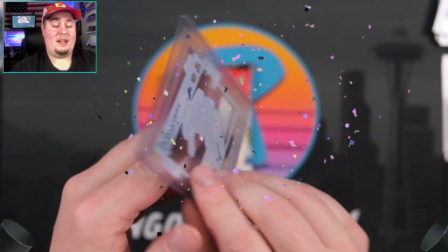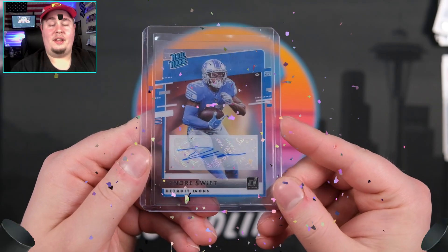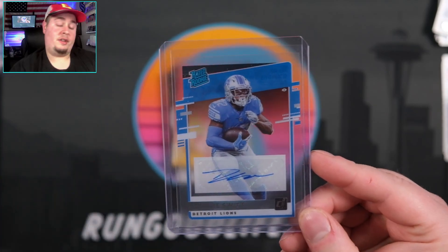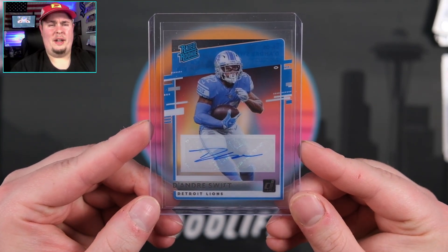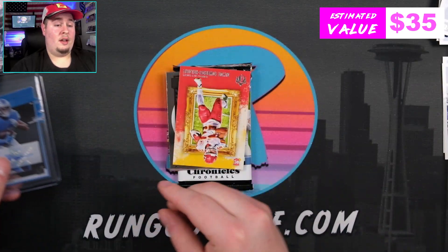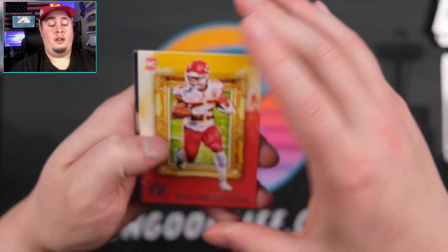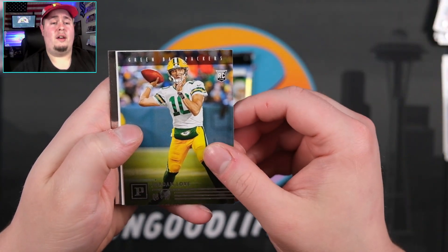When you're not expecting a third auto and you hit a Swift, it doesn't even feel like I got Swifted. A lot of people are really high on Swift. Apparently now I just have a Swift super collection because this is like my third one in a few boxes. We'll set that with the autos. We've got Clyde Edwards-Helaire Gridiron Kings — such a good card. Another Jordan Love to 199.